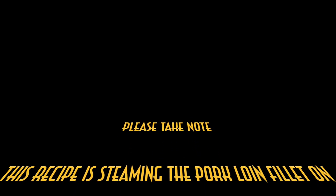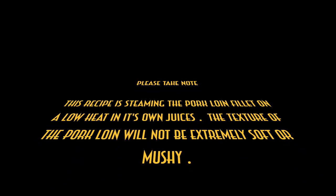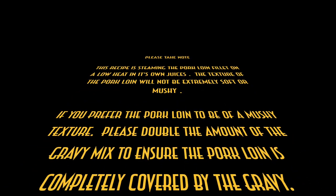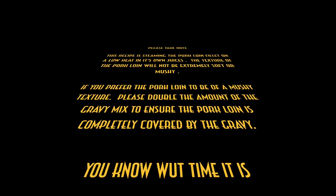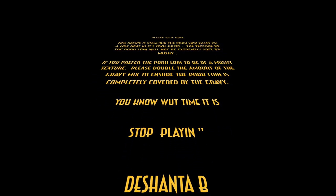Please take note: this recipe is steaming the pork loin filet on a low heat in its own juices. The texture of the pork loin will not be extremely soft or mushy. If you prefer the pork loin to be of a mushy texture, please double the amount of the gravy mix to ensure the pork loin is completely covered by the gravy.